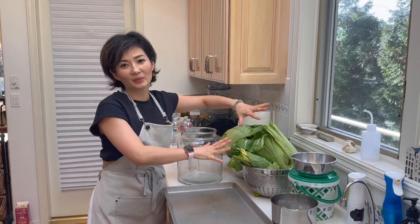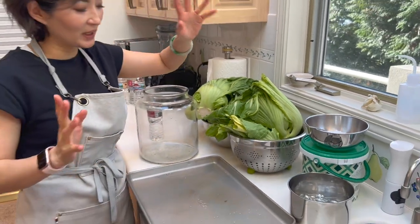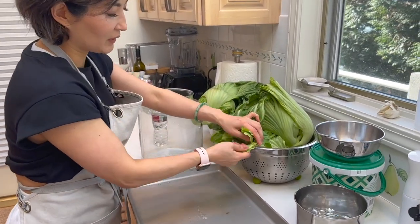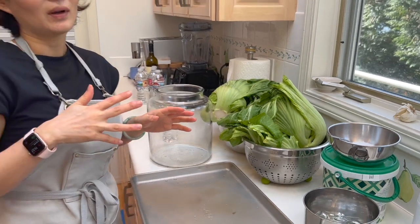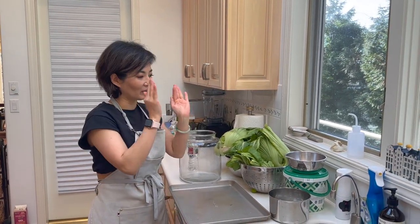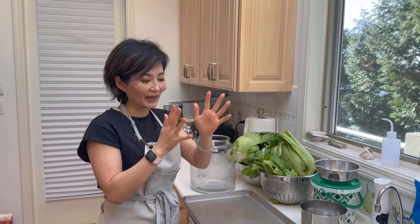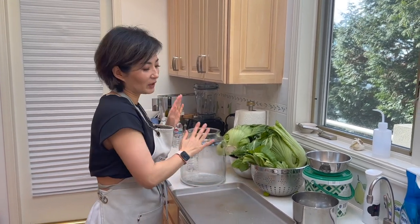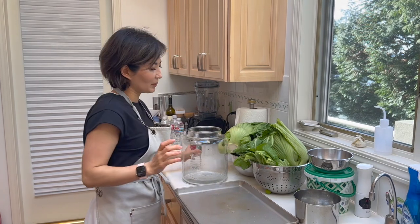Good morning everybody! I let the mustard green dry overnight. I should have probably done this yesterday evening but I was tired and lazy, so some of the leaves are turning yellow — which is fine. We'll just take away those yellow leaves. You want healthy leaves because you're going to leave them in the jars for 21 days, so you really want to make sure everything is healthy and clean before they go in. I already washed my hands because the most important thing when picking these veggies is to sanitize everything. Grease is the enemy of fermentation.